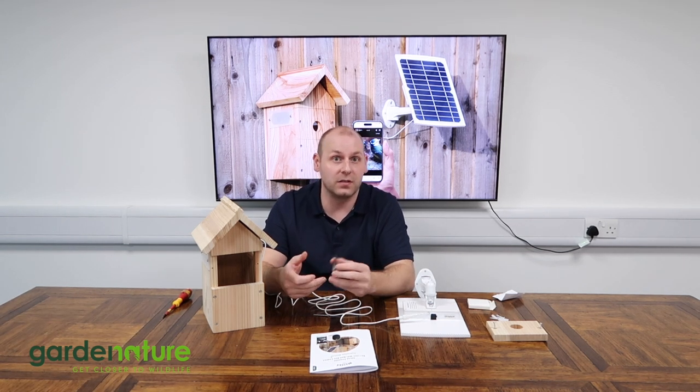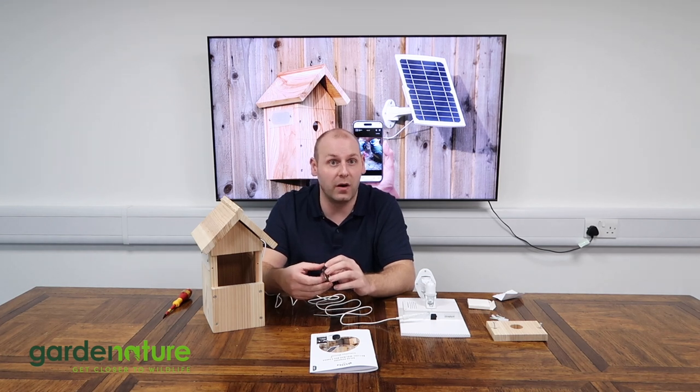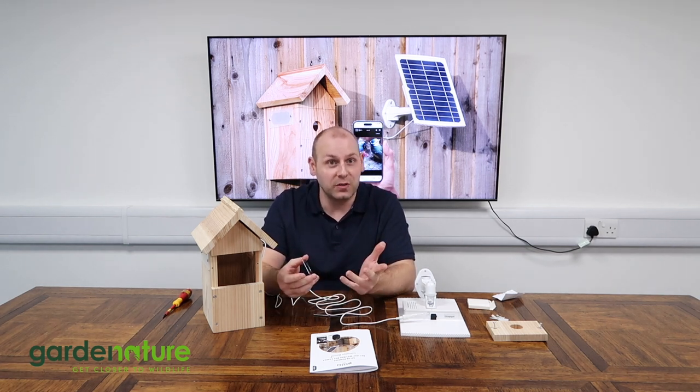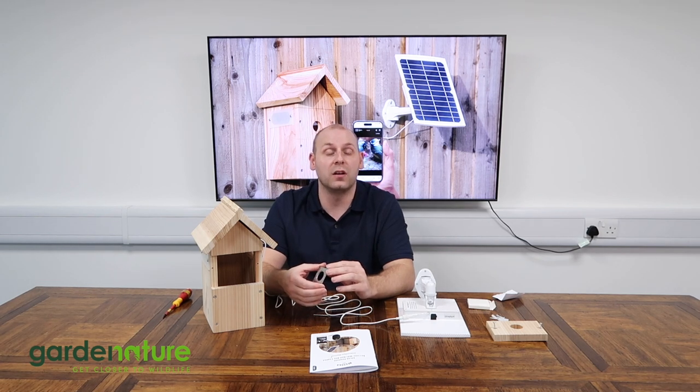Finally, fix the solar panel's mount nearby and adjust the angle of the solar panel for optimum sunlight. That's it — well done! All there is to do now is wait for the birds to find your bird box and start building a nest. Don't forget our free Nestero BirdCam app has handy motion detection and instant alerts, so you'll be notified the moment birds start using it.